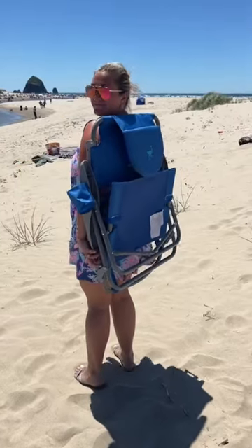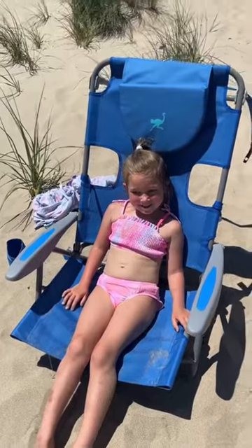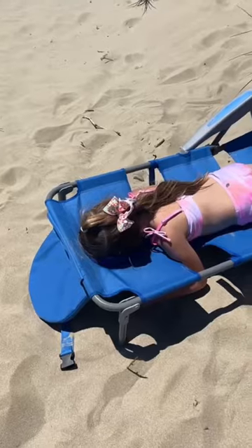I have the most amazing beach chair for you guys that I got on Amazon. You can wear it as a backpack, sit in it like normal, or you can lay on it flat. It has a hole for your head with a pad.